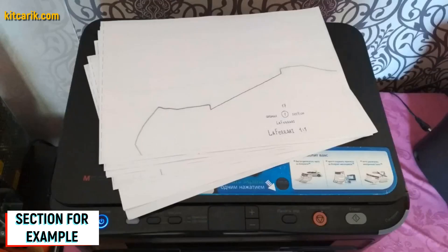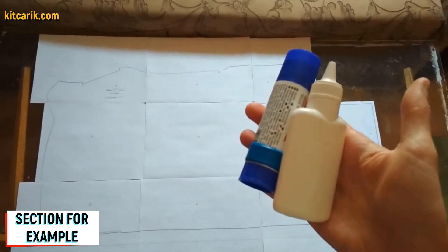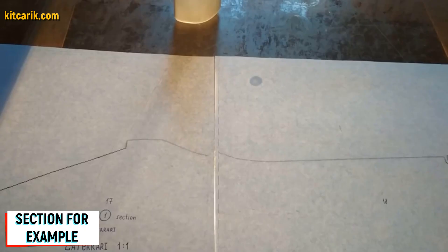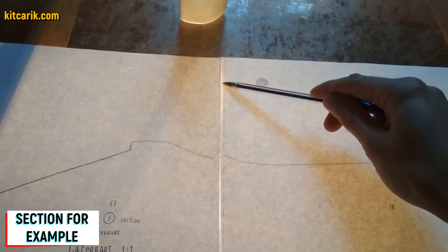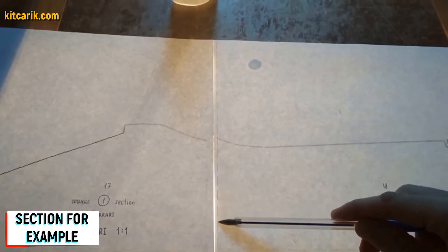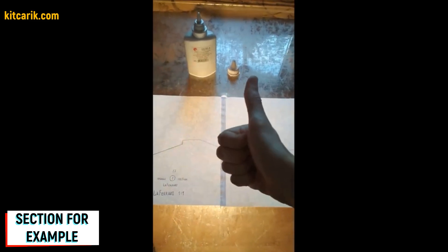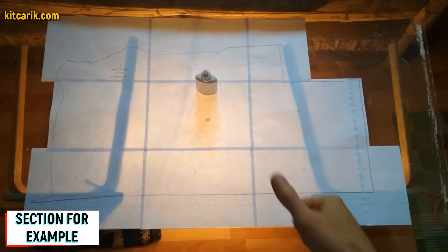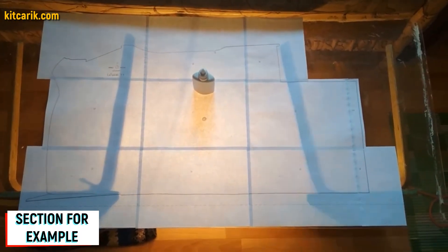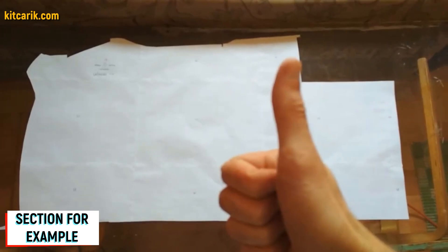Paper sheets are printed. Now they need to be glued together to create a larger section. For this we use stationary glue, applied on the dashed lines. The dotted lines are made specifically for orientation when gluing, so we only glue dotted line to dotted line. For convenience, it is better to use glass and a lamp so the paper will be backlit. We cut the sections along the outer contour line. Paper drawings are ready.